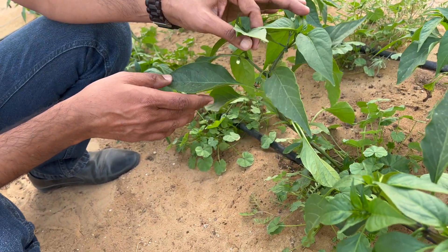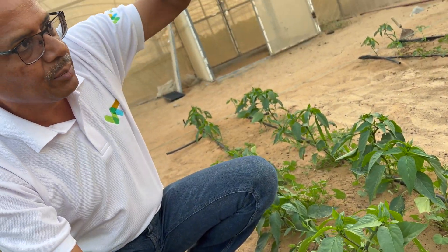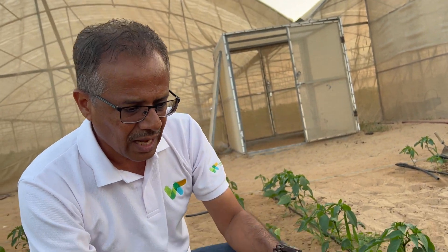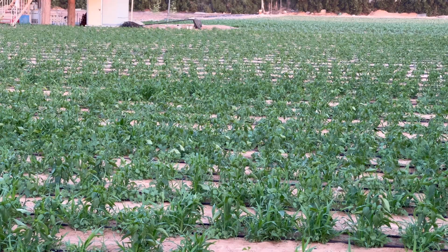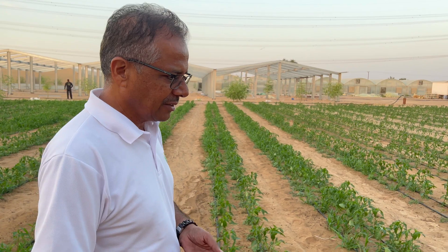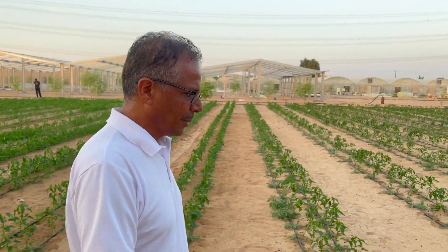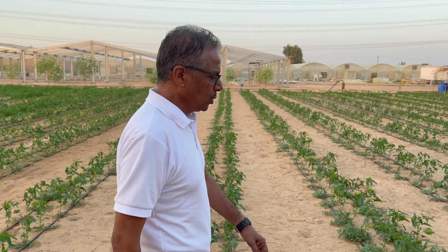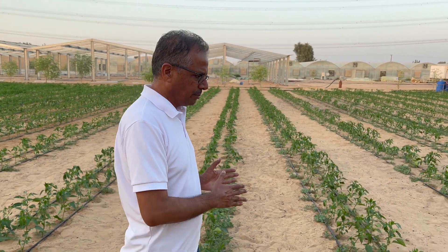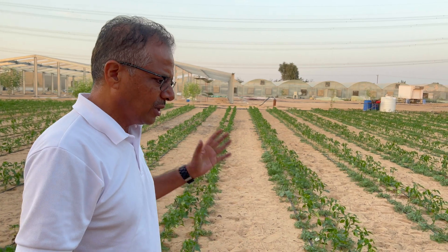This is jalapeno — jalapeno chilies. They are very young plants, just transplanted around 45 days back, and they will grow up to around two feet height. We will be producing jalapenos here. During the winter months, we start open field cultivation from October onwards, going until March or April depending on when summer sets in. During this winter crop, we could grow any crop in the open field, except for trellising crops which need full support.